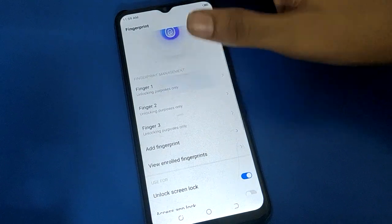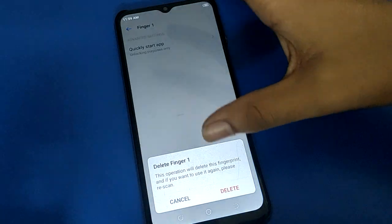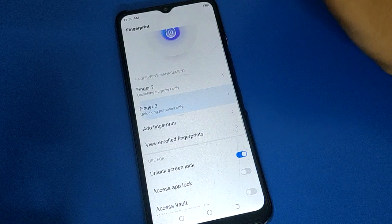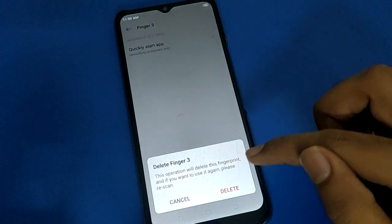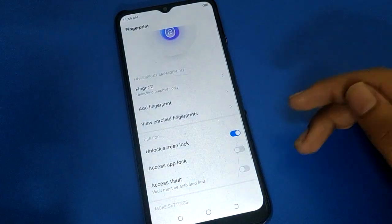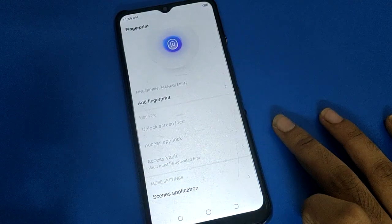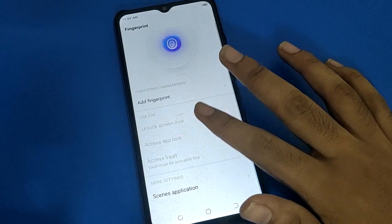To remove, click on Fingerprint 1 and select the Delete option — Fingerprint 1 will be removed. Then select Fingerprint 2 and Fingerprint 3 and delete them the same way. If you want to remove all fingerprints, remove them one by one. After removing all fingerprints, you cannot use the fingerprint lock setting.